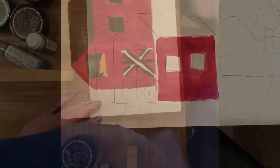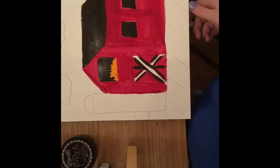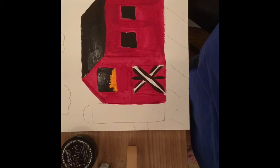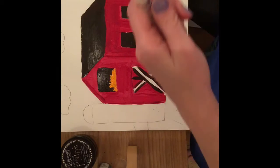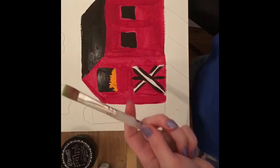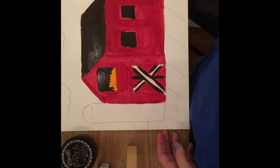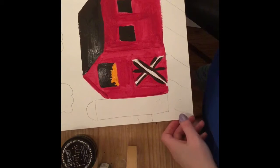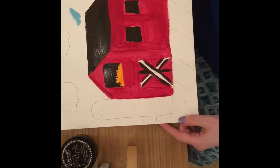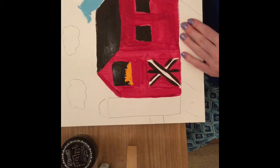I'd rather you paint a beautiful picture than be the first one done. Now that my barn is painted, I'm gonna start painting the sky. One thing you have to do when changing colors: make sure you wash out your brush in some water, take a paper towel, and wipe off the extra. So every time you change colors, put it in the baby food jar, wash it off, then wipe it out. I've got some light blue here — light blue is just white mixed with blue.